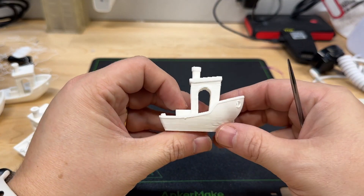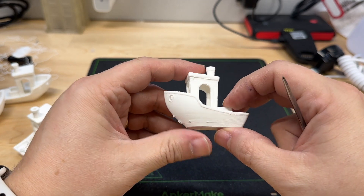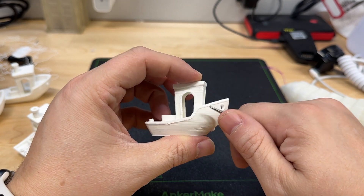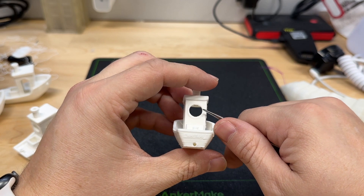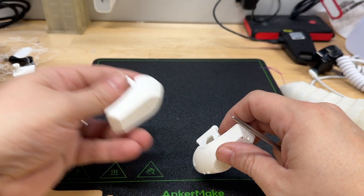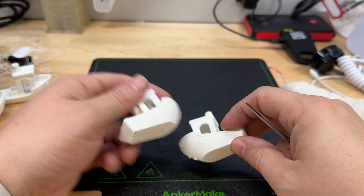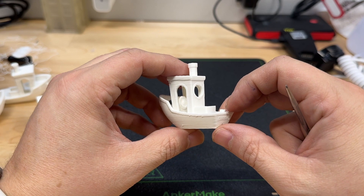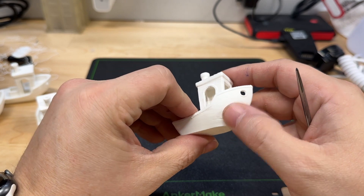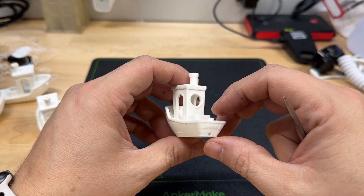And then the last one. This is 250 millimeters per second at 0.3 layer height in easy mode. And you can see the blobs and the defects. Portals are pretty good, overhangs are pretty good. Obviously you're not going to read the stern lettering. But it was interesting that it had lettering on the bottom, where the 0.2 didn't have any lettering — just an interesting deviation from what I expected. But not bad. If you were using something that was not cosmetic, it'd be useful. And it was a very quick print.